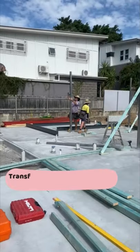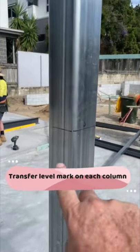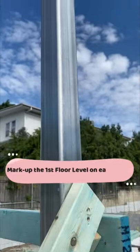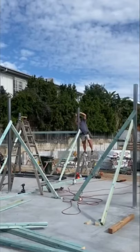Once secure, transfer a level mark on each column from the laser level. Mark up the first floor height on every other column. This will ensure the first floor is level whilst accounting for any up and down discrepancies in the base concrete slab.